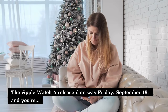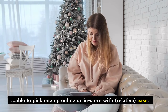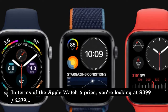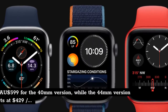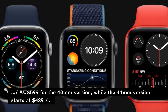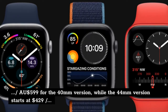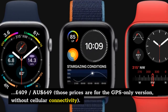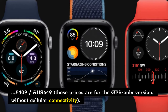The Apple Watch 6 release date was Friday September 18, and you're able to pick one up online or in-store with relative ease. In terms of the Apple Watch 6 price, you're looking at $399, £379, $599 Australian dollars for the 40mm version, while the 44mm version starts at $429, £409, $659 Australian dollars. Those prices are for the GPS-only version, without cellular connectivity.